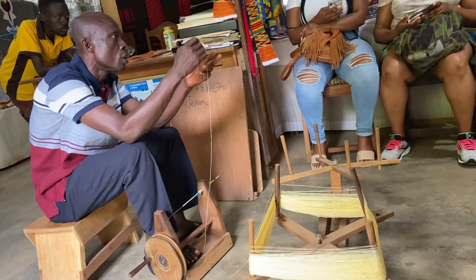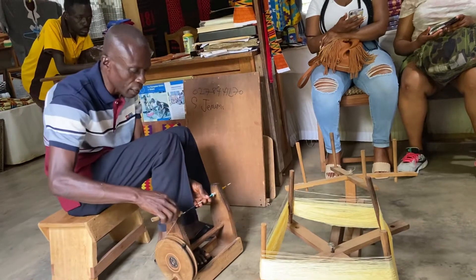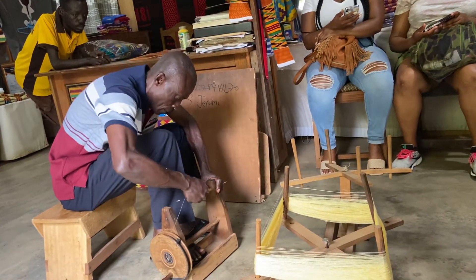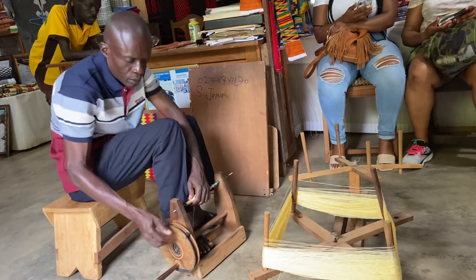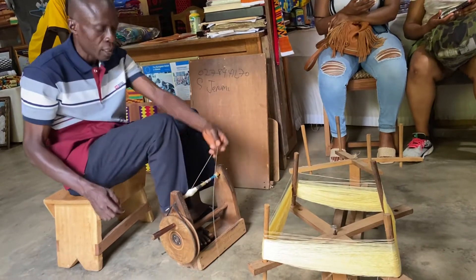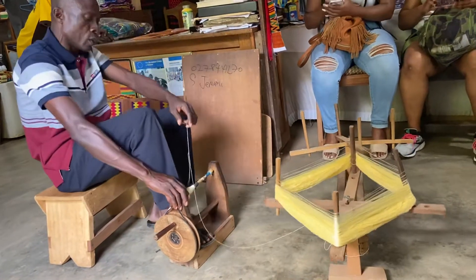The bobbin is made of bamboo, so we just insert the bobbin in here and then you tighten it. There is a tie here — you put the tie on top of this metal, and always you stabilize the machine with your legs.